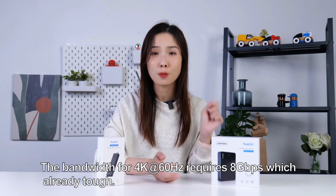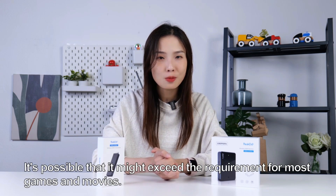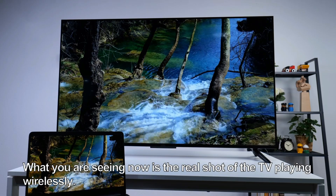The bandwidth required for 4K at 60 Hz is 8 Gbps, which is already tough, and it's possible that it might exceed the requirement for most games and movies. What we are seeing now is a real shot of the TV playing wirelessly.